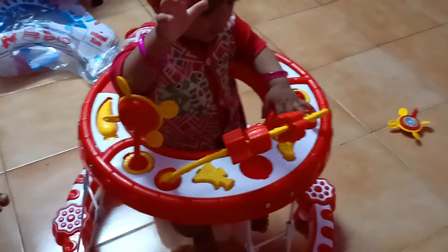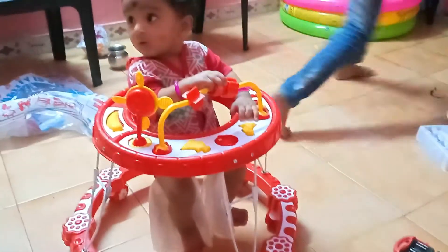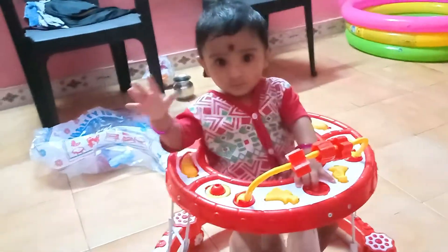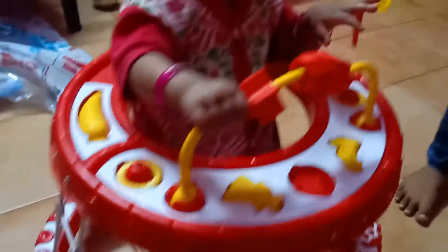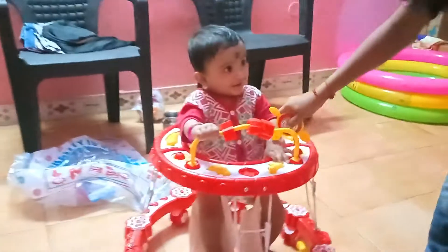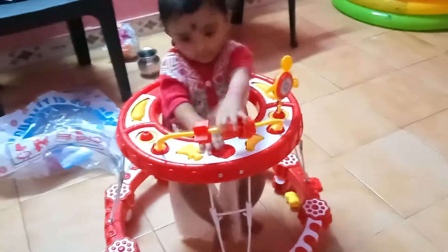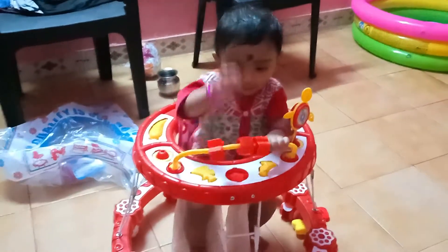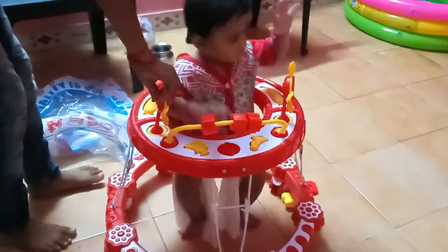You can buy the trolley using the link in the description. It looks great. This is a budget range trolley. You can see the trolley details in the description.